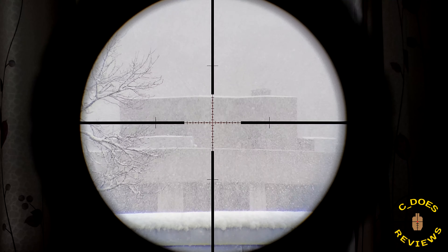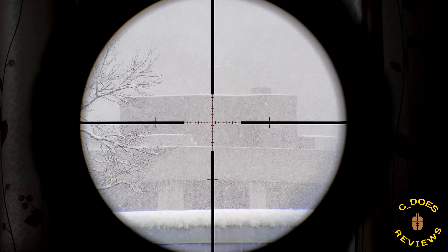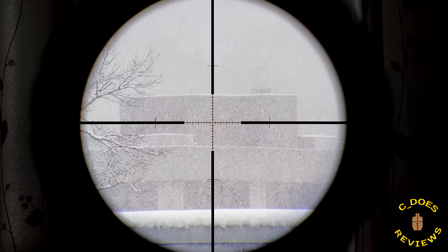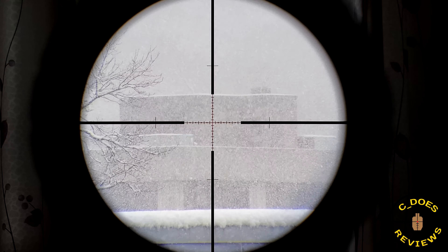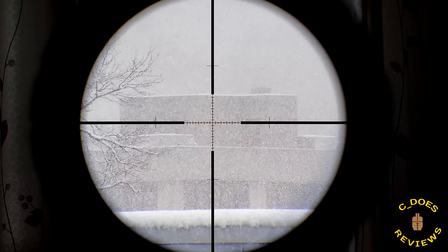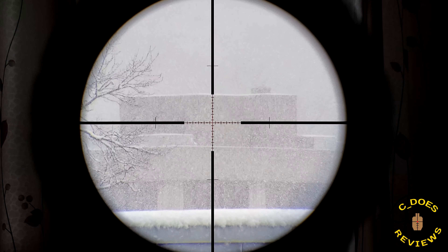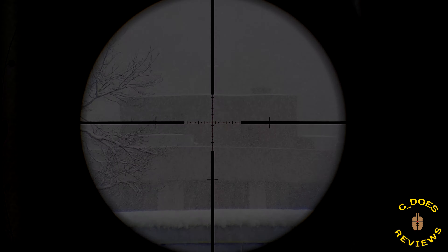Without further ado, let's get right into the review, because I stupidly forgot to film the unboxing or rather the physical overview segment for this scope when I had it — and 'had' is past tense. I did recently sell this, and it was with a very heavy heart. The only reason was to fund other scopes for you to see reviewed. So unfortunately this thing had to go, which I do kind of regret because I really, really did love it, despite its minor shortcomings, which we will be talking about right now.